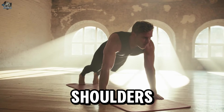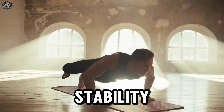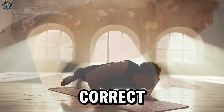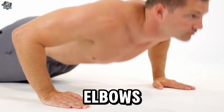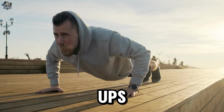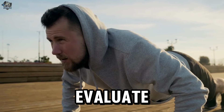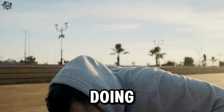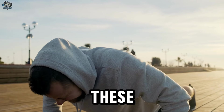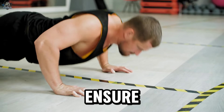To minimize the risk of injuries, it is recommended to position the hands at a comfortable width that allows good stability — approximately shoulder width. It is also important to keep the body aligned, elbows close to the body, and perform the movement in a controlled manner. If you feel discomfort or pain in the shoulders or wrists during push-ups, stop the exercise and seek guidance from a professional. An appropriate hand position and correct technique are essential for safe and effective training.